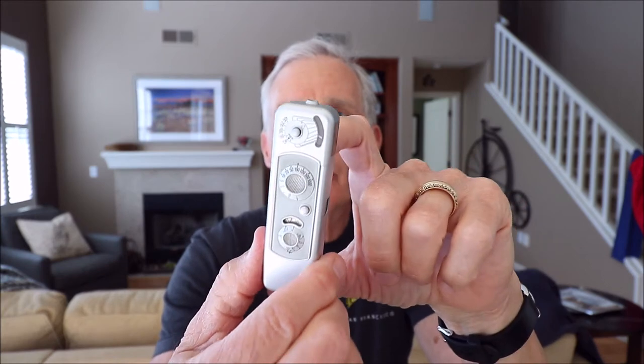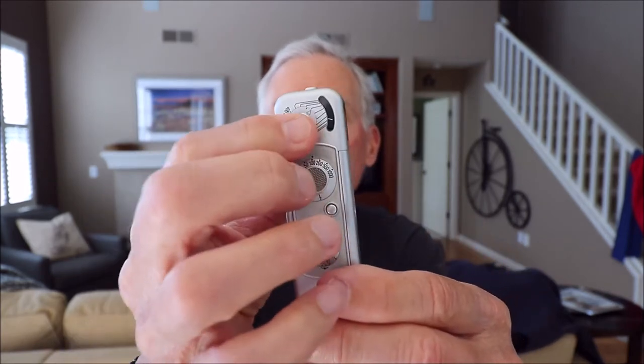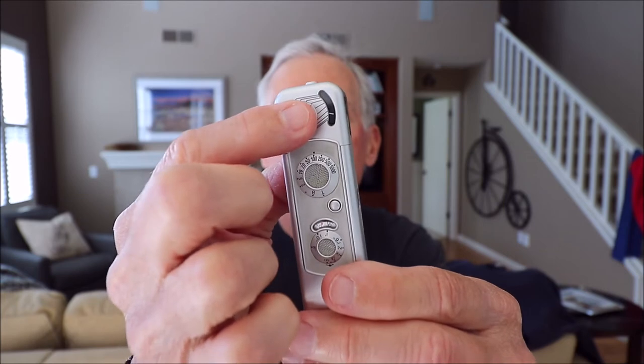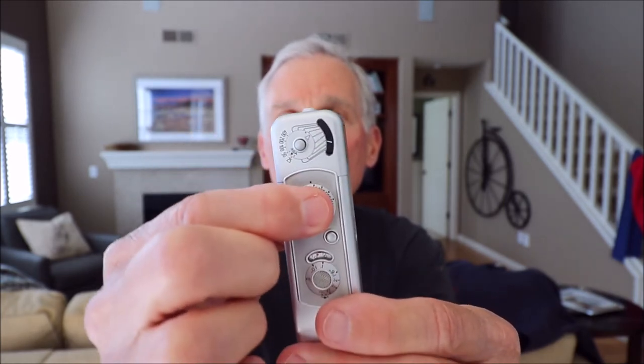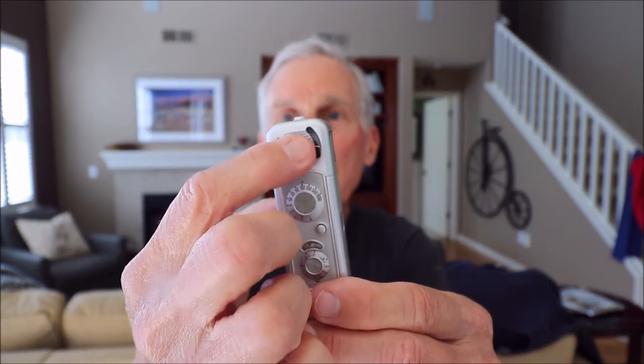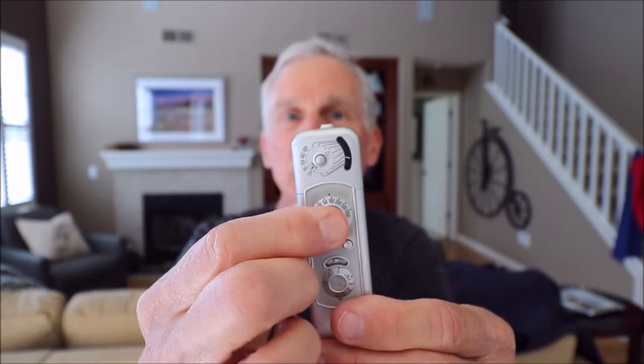It has a built-in light meter right here at the end, and this is called a Minox B. The original one was called a Minox A and did not have the light meter, so it was a little bit smaller. This light meter is coupled to the shutter speed dial, so when you press this button up here and get a light meter reading, you match the arrow on the meter with the dial to set your shutter speed.